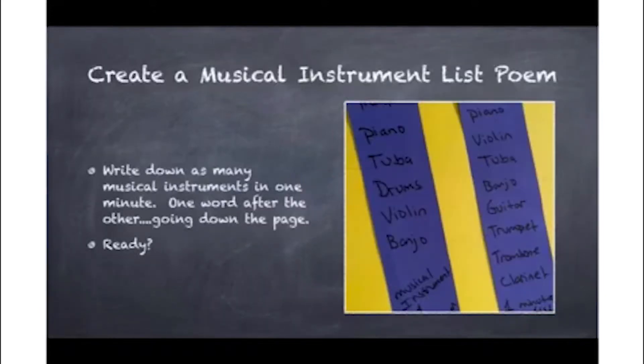Today we're going to write a fun selection of list poems and two acrostic poems. A list poem is similar to your shopping list, where one word after the other goes down the page. We're going to write down as many musical instruments as we can in one minute, one word after the other going down the page.